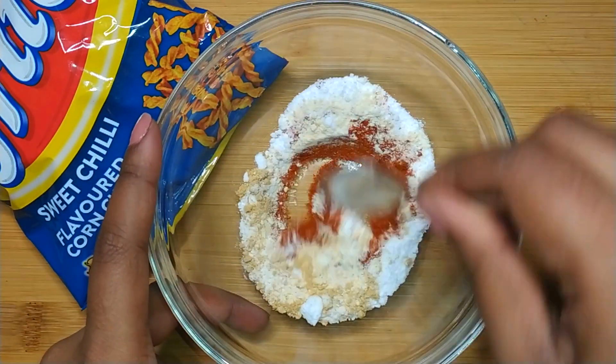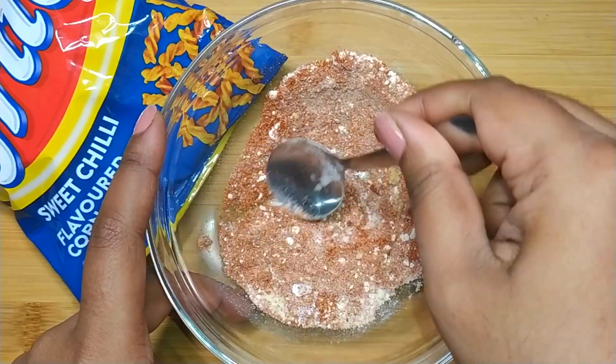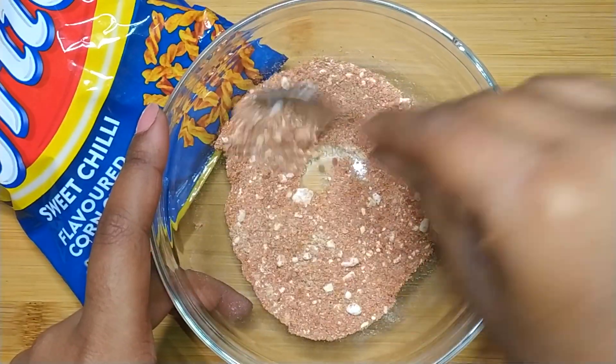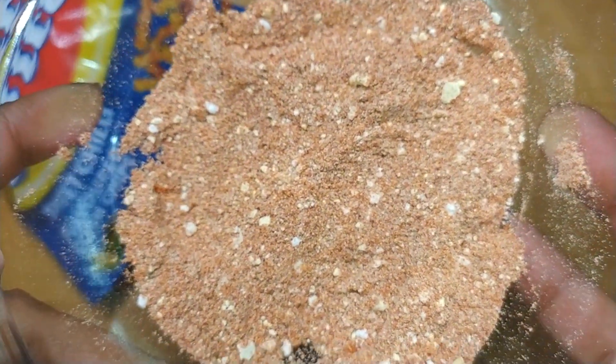Give it a good mix until all the ingredients are well incorporated. Now we're going to set the sweet chili seasoning aside until ready to use.